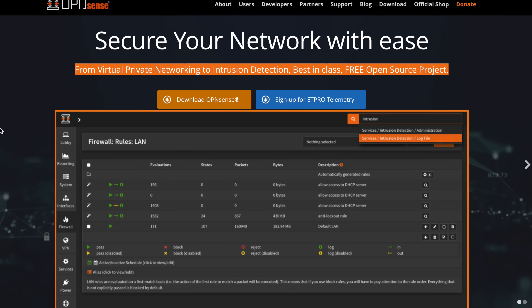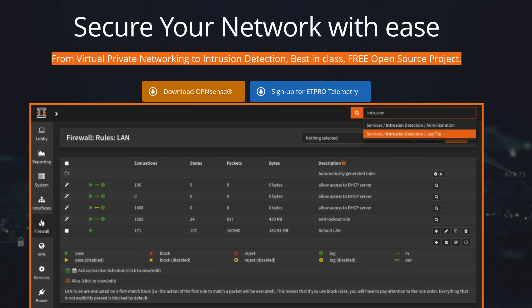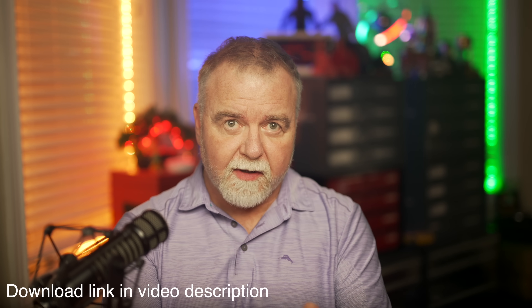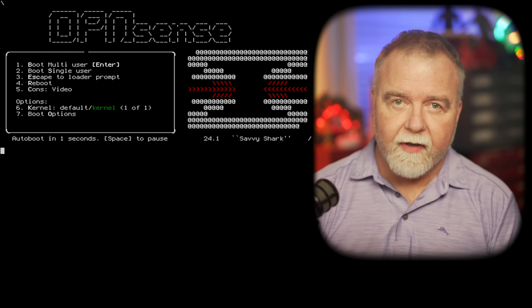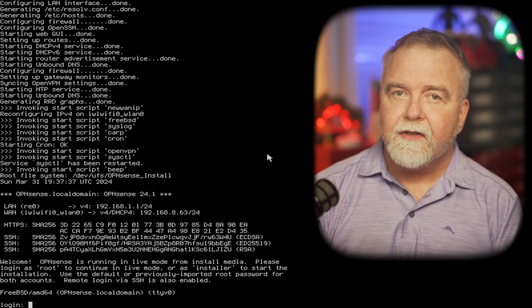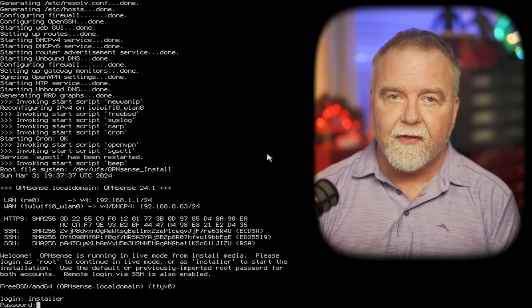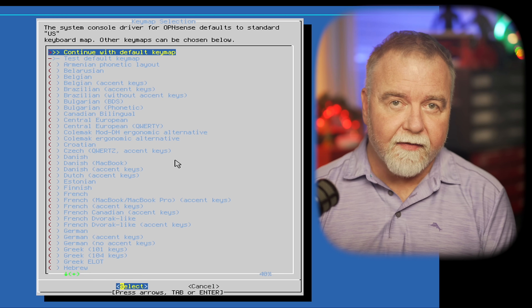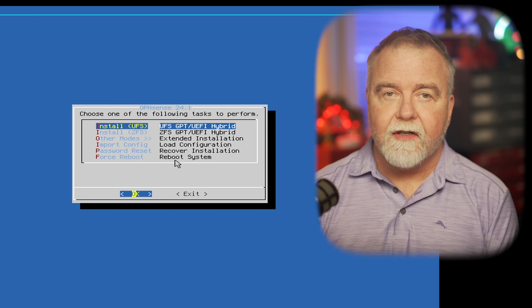Once you've got hardware dedicated to the task, we need software — and in this case it's free. OPNSense is a custom version of Linux, meaning you install it as you would any other operating system. You can use Rufus on PC or Balena Etcher on Mac to create the USB stick. To get rolling, we'll boot off the USB installation stick, let it run until it gets to the login prompt, then enter 'installer' as the username and 'opnsense' (no capital letters) as the default password. Once in the GUI installer, we accept the default key map and select the UFS file system.